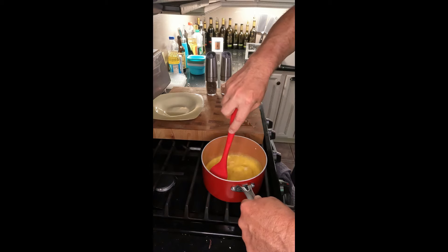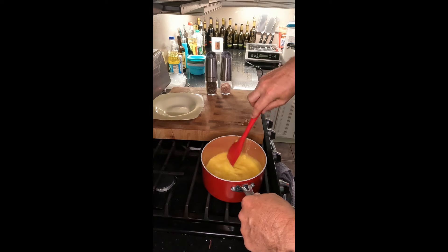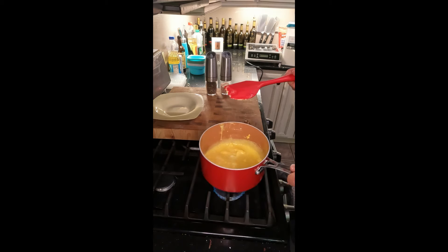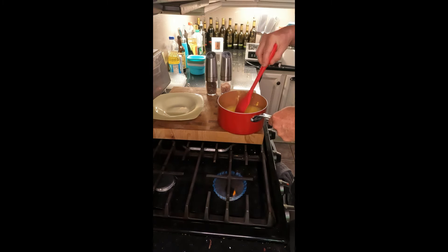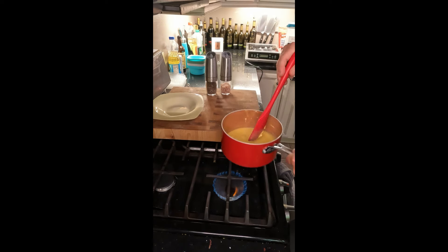Now here's what makes my scrambled eggs so light and fluffy — that cold pat of butter. Since my pan is still hot, I'll take it off the heat and still stir, so I'm not constantly cooking with heat. I do anywhere from 90 seconds on heat to 20 to 30 seconds off heat, because the pot's still hot and I'm constantly stirring. If you keep it on the heat it'll just dry out your eggs and they'll cook way too fast.